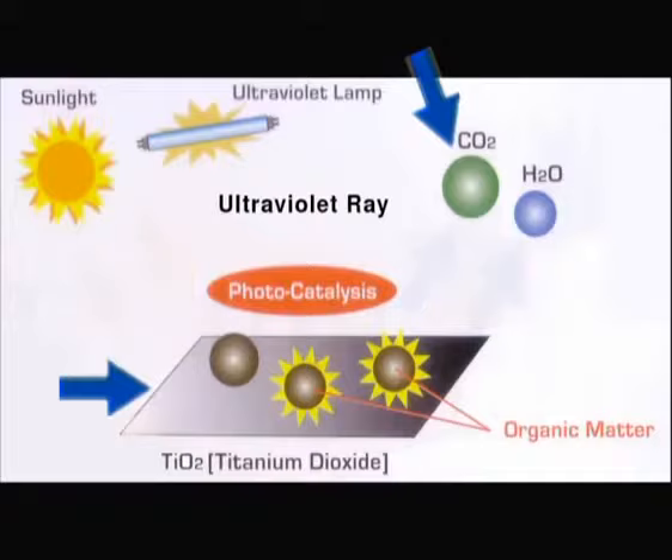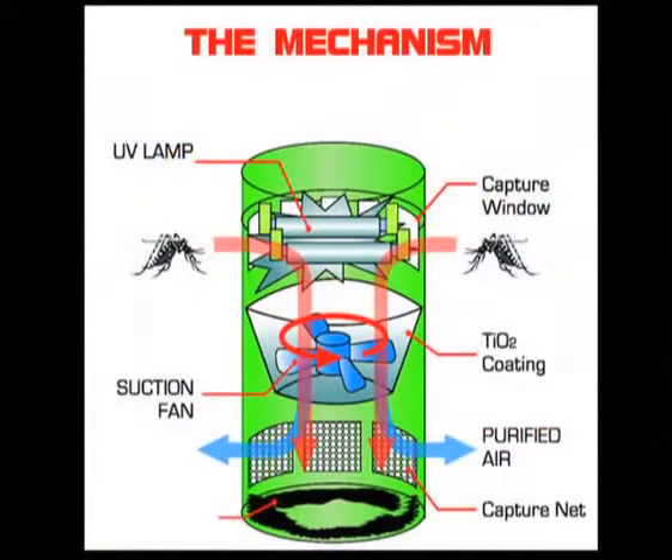Once lured to the black hole by the carbon dioxide, moisture and the UV lamp's light and heat, they are drawn in by a suction fan and trapped. The fan's wind and the lack of nourishment eventually dehydrate the pests, leading to their demise.